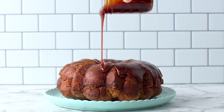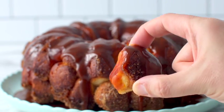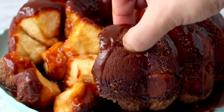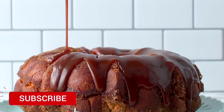Monkey bread is like a giant doughnut, but instead it's made up of soft little pillows of dough covered in a cinnamon sugar. My caramel monkey bread takes things to another level with a generous drizzle of salted caramel sauce, which makes things sticky but delicious.